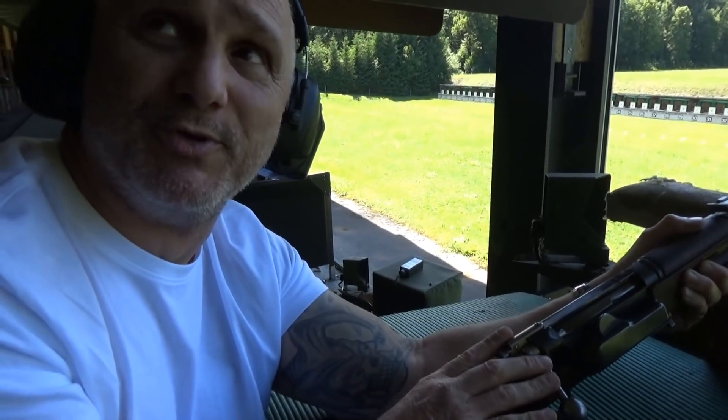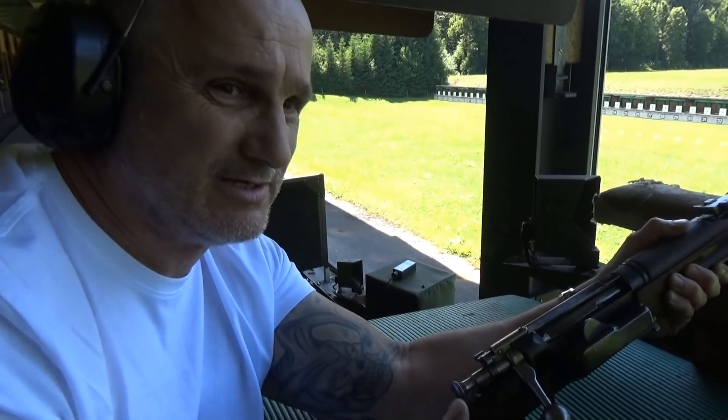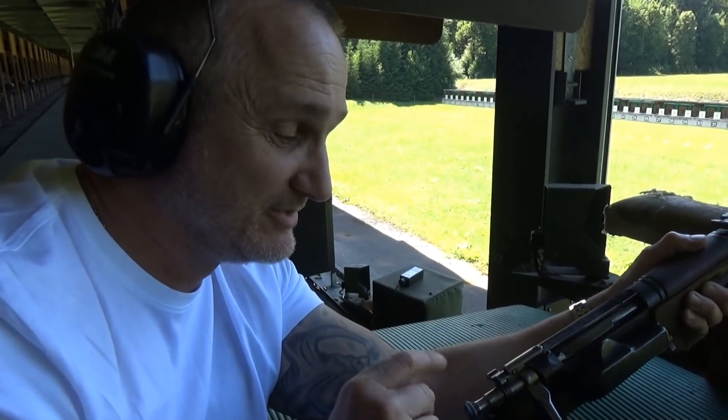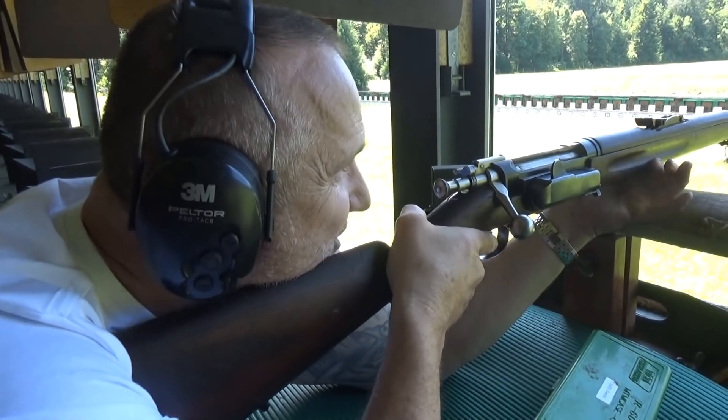The action is really nice and smooth, I absolutely love it — so nice and easy. The trigger is kind of like a two-stage, very noticeable point where you get over it. Let's see if we can get a hit at 300.